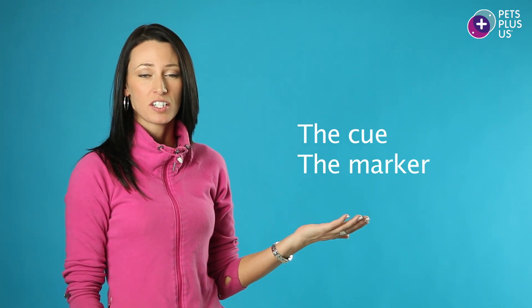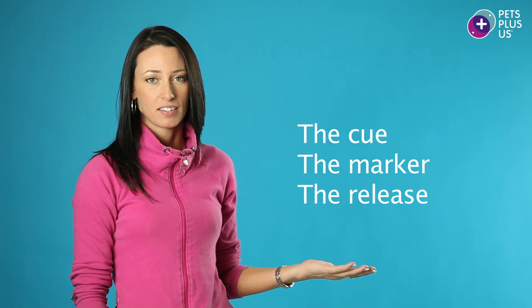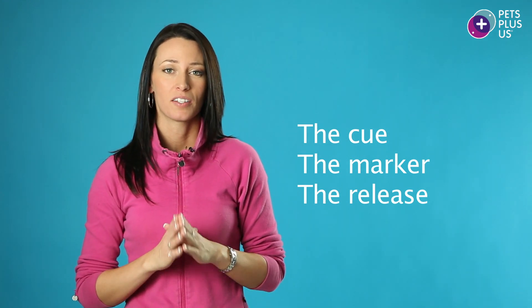Whenever we give the cue to sit or down, there are three steps we want to remember: the cue, the marker — which is the click or the word 'yes' — and the release from the sit. So don't forget the cue, the mark, and the release.